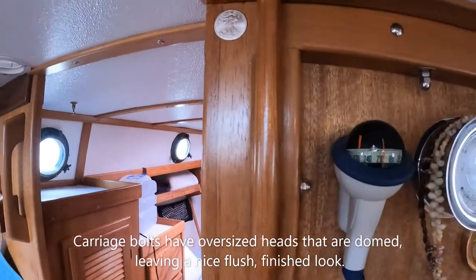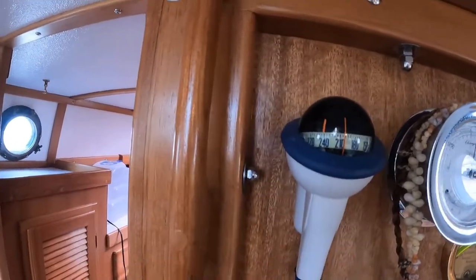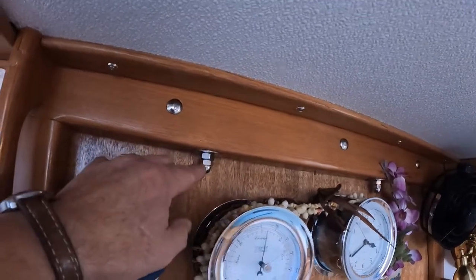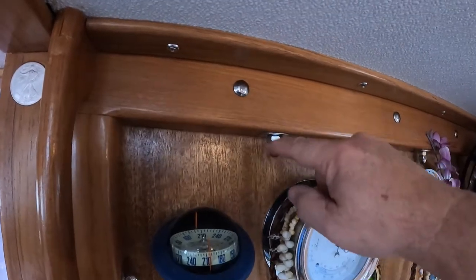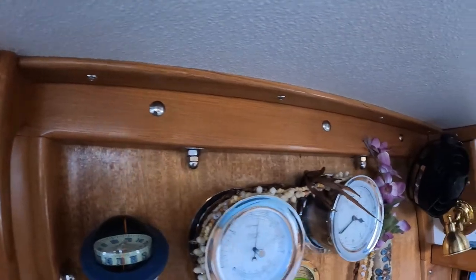On the opposite side here, we have a large washer, a fender washer, and then a cap nut. Additionally, on the overhead beam here, we have a nut and a cap nut. The reason for two is I was too lazy to cut off the excess thread and shorten it, so this gave it a little bit more of a decorative look.